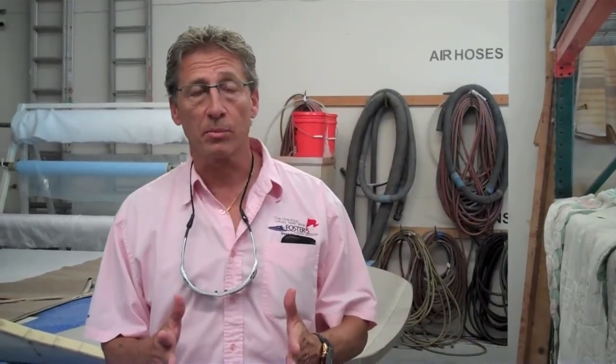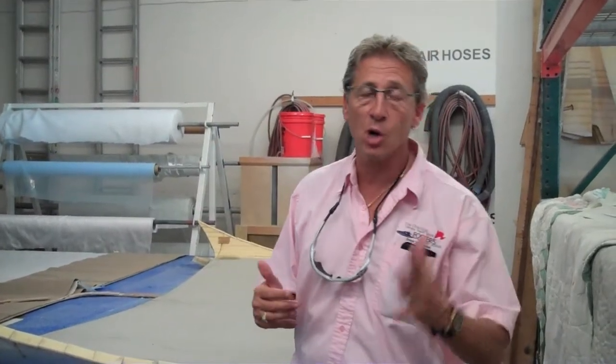Hi everybody, it's Dennis Foster from Foster's Yacht Services, located at Lauderdale Marine Center. We're over at our shop here on the East Yard. This is part of our August videos.